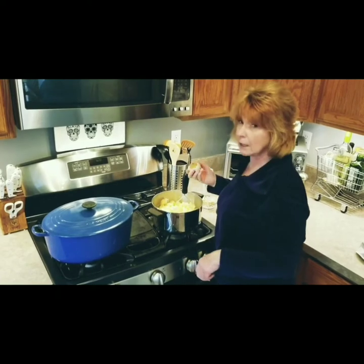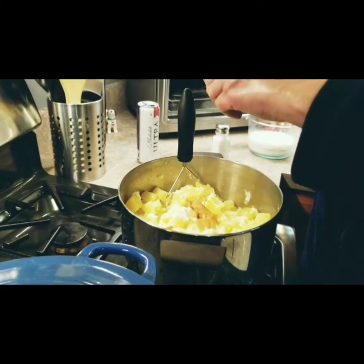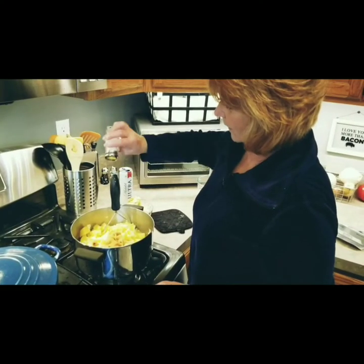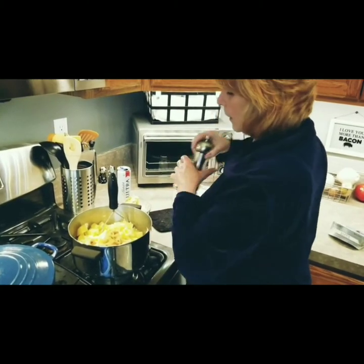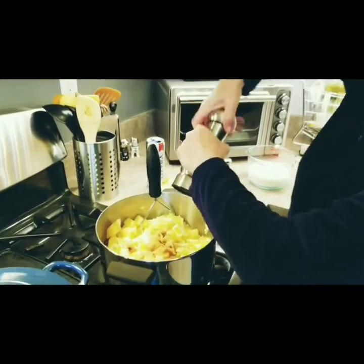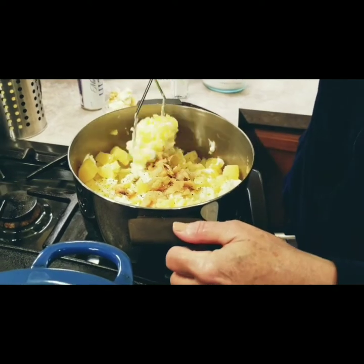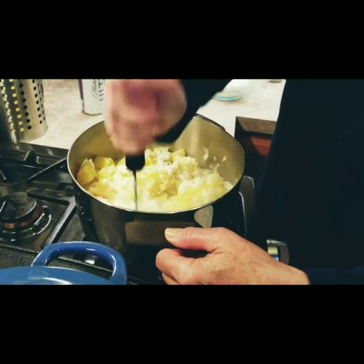Squeeze that roasted garlic in there. A little more salt, a little more pepper. Mash this to check the consistency. One of these days I'm going to get one of those fancy little hand blender things, but I don't have one today.